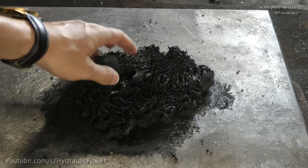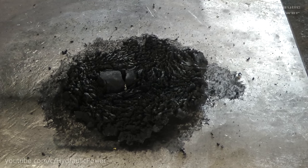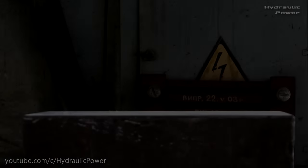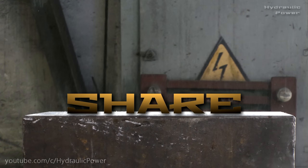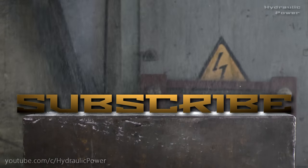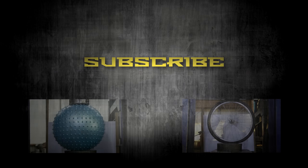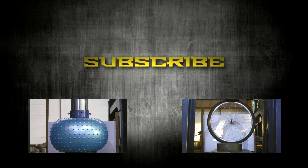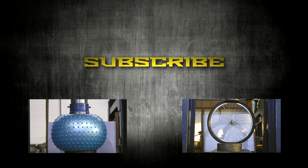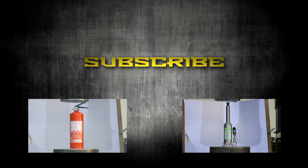Hope guys you enjoyed the video. Subscribe to our channel. Check our other videos. And have a nice day. Goodbye. See you next time. We'll be right back.